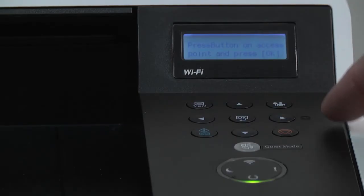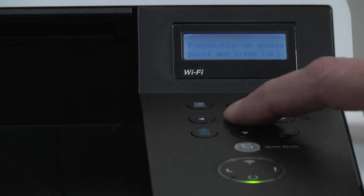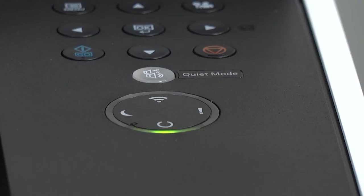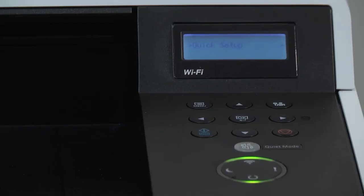Return to the printer and press OK. The printer will now say connecting. Upon completion, the wireless green light will display showing the printer is now connected to your wireless network. It should now be possible to install printer drivers on your personal computer, which is covered in the next video.